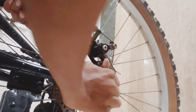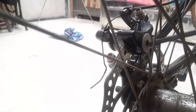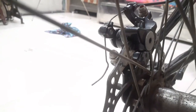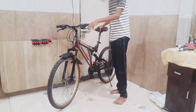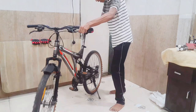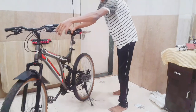Once done, you will need to move on the road. After this, you will need to adjust it manually. As you can see now, my brakes are working. You can see the brakes are functioning properly.